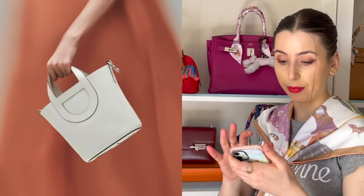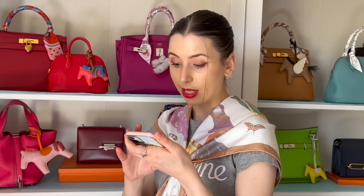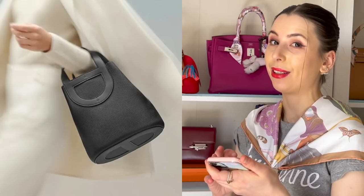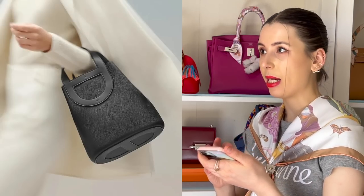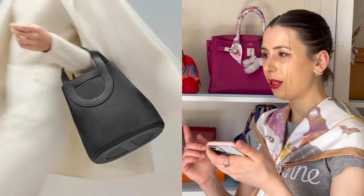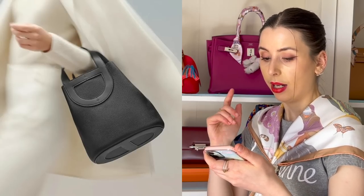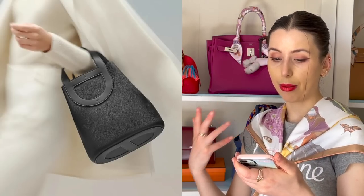This bag is an open tote and comes in similar sizes to the Picatin — the size 18, which tends to be one of the most popular, and also a size 23. The Picatin comes in 18, 22, and 26 I think, while the In The Loop bucket bag comes in 18 and 23. I actually like the look of both sizes — I think this bucket shape can lend itself to being a slightly bigger style as well.